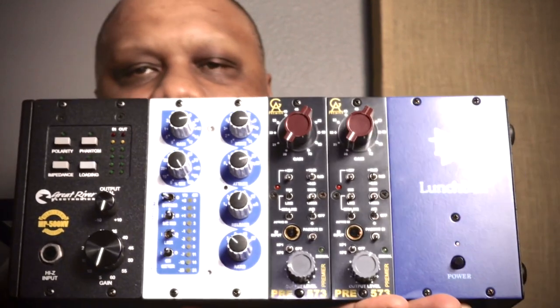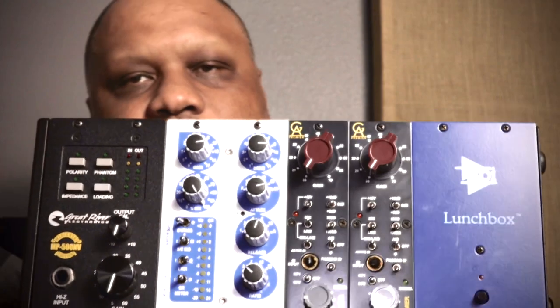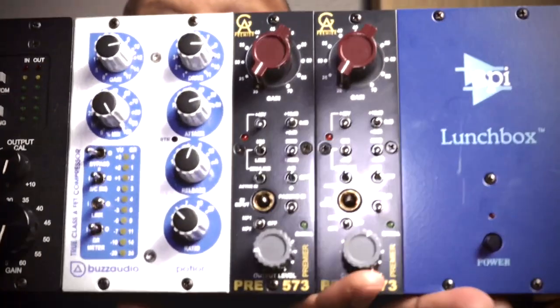I'm not going to toggle too much with the switches — I have everything set the way I like it, but these are the preamps. Why do I have two of them? I have two of them because I like to sometimes sum out of my DAW into my summing mixer.